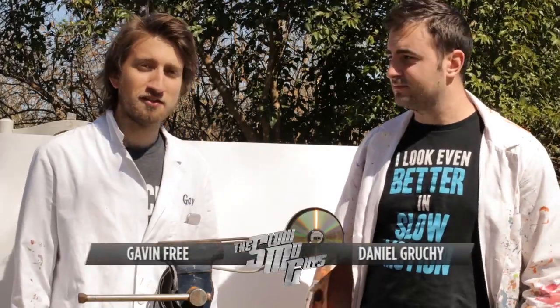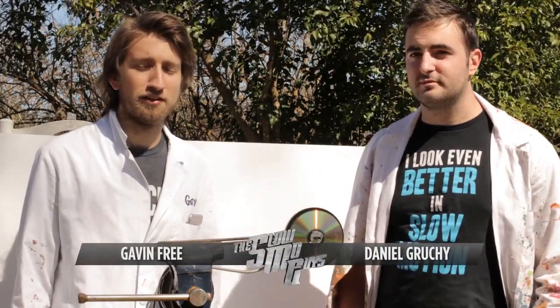Hello, I'm Gav. I'm Dan. And this is the slowest slow-mo guys video we've ever done.